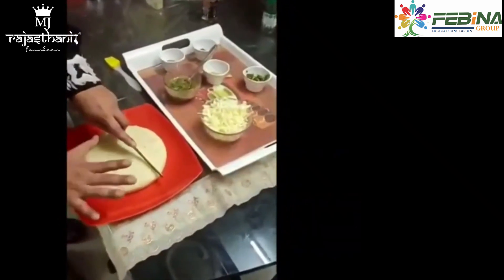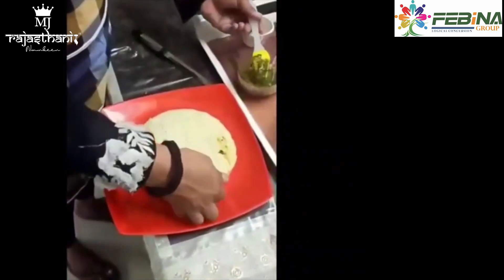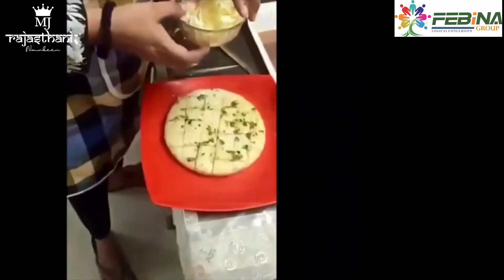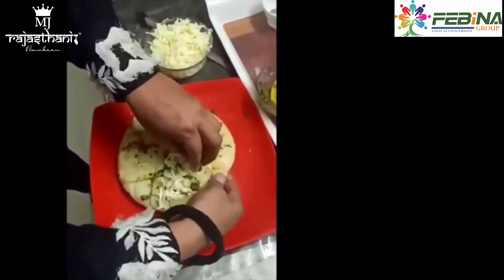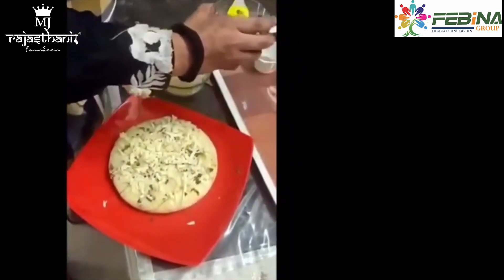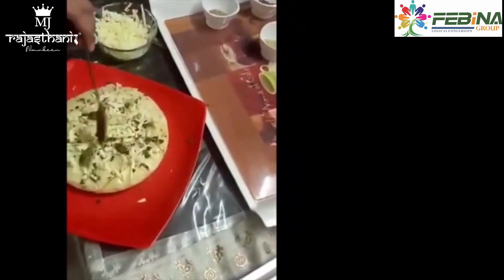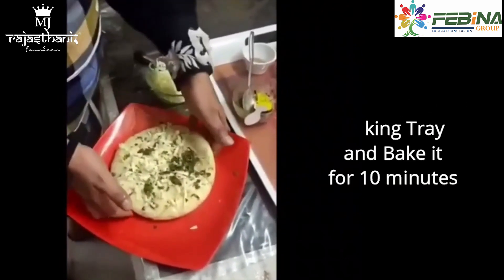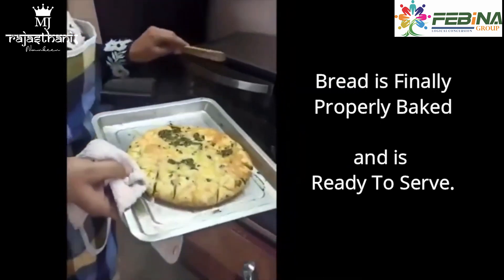We will add the butter which we have made. Now we will add the butter which we have created — I will add the cheese to the plate. I will add a little butter on the plate, then add it to the baking tray. The bread is cooked properly. Now we will serve the bread.